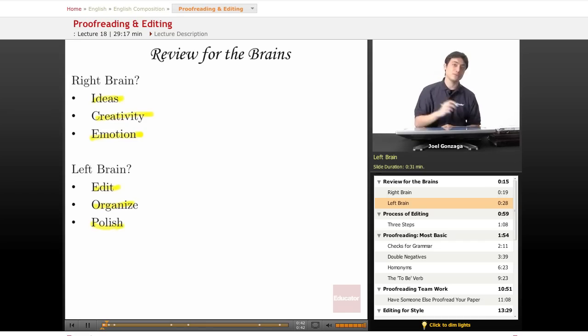This is the opposite of those journal entries you did at the beginning. Now we just have to make sure that our ideas are already on paper, and all the left brain is going to do is arrange them, polish them, shape them, make them look better — because you want your reader to like your paper as much as you do.